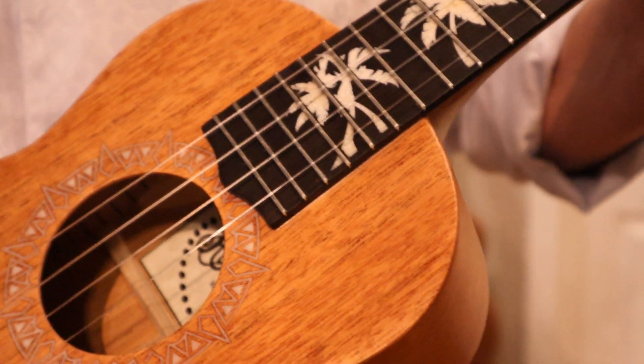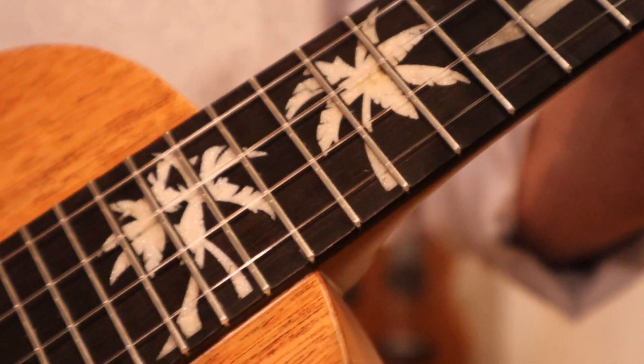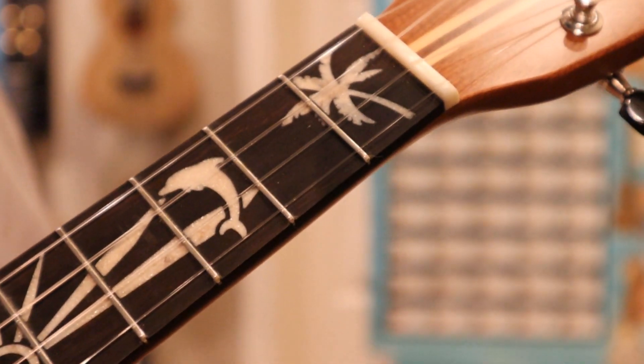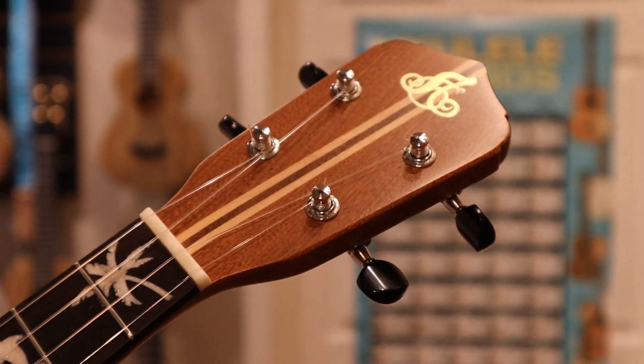Looking here at the fingerboard, you can see the inlay. It's made from crushed mother of pearl to give that look. You see the palm trees, the sunrise — or maybe it's the sunset — and a dolphin, again another palm tree. And there's the Loprenzi logo right there on the top.